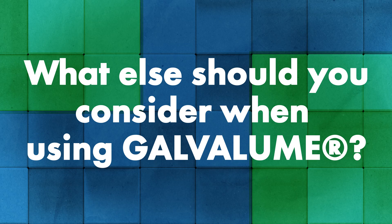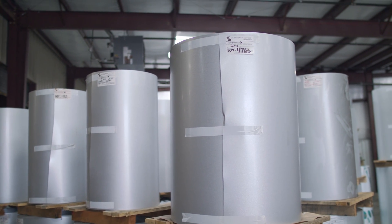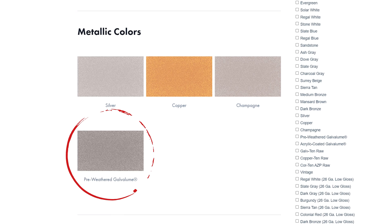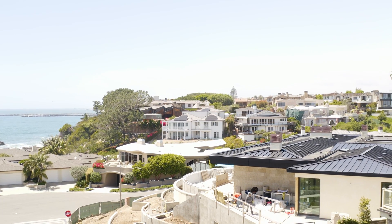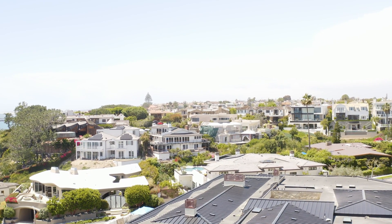Right out of the gate, when you get a Galvalume roof, it can be pretty bright — especially out in the sunshine. But over time it will start to dull and lose some of its luster. We actually have a painted finish called pre-weather Galvalume that mimics that look, starting with a slightly brighter appearance that dulls and darkens a bit over time. Also, this is not intended to be a coastal product. We do have engineering on other products intended for coastal applications, like aluminum. Galvalume is a high-performing product with long longevity, as long as it's installed correctly in an adequate environment.